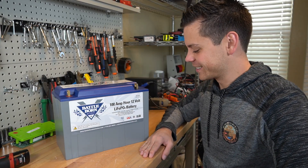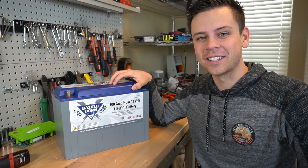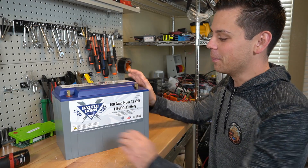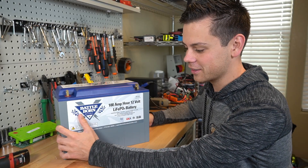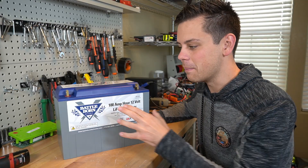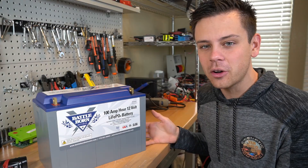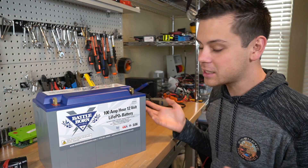We're going to rip apart a Battle Born battery. I need to use it for the solar shed, so we're going to put it back together in another case. But I need to see what's inside because I've been recommending these for a long time. We've been opening up other batteries and they're either really good or really bad. This one is in the middle price-wise, so I'm wondering what's inside. I know it has cylindrical cells and a super beefed-up BMS.